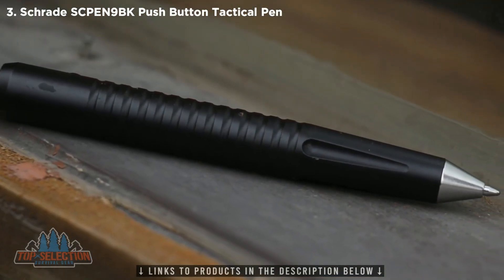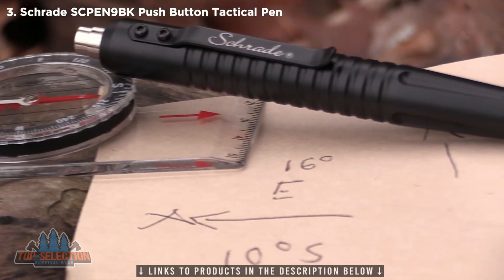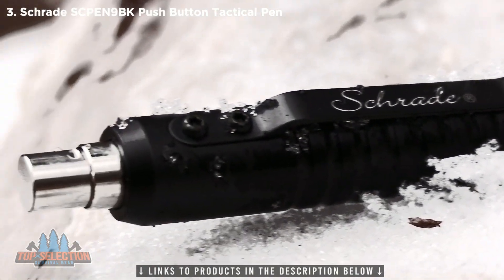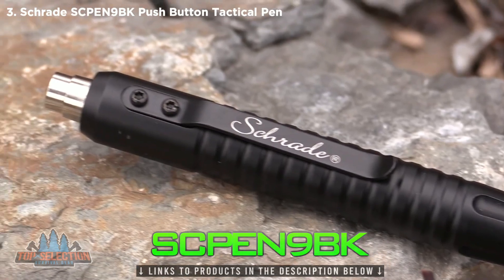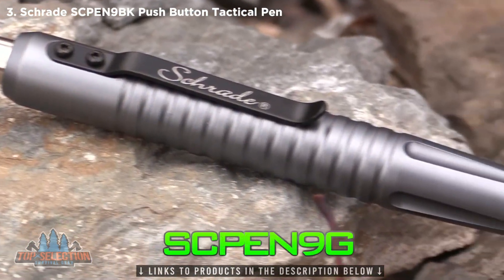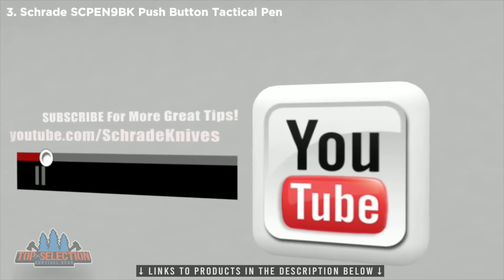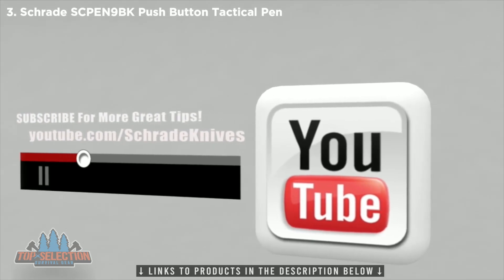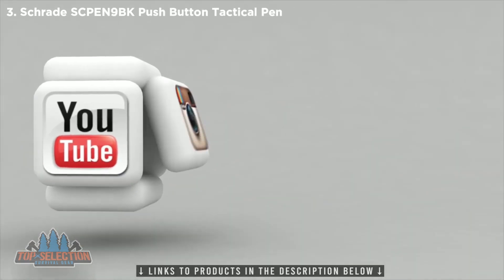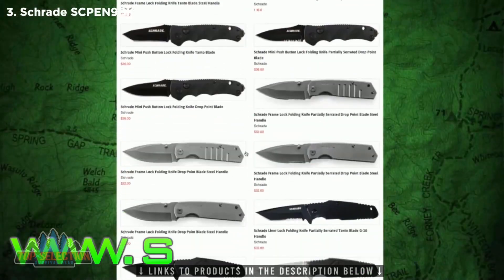At a length of just over 5 inches and weight of 1.6 ounces, the SC Pen 9BK is a tactical pen crafted from premium materials and built for a lifetime. Find the black SC Pen 9BK together with the blue SC Pen 9BL and gray SC Pen 9G online or at your favorite local retailer. Don't forget to subscribe to this channel on YouTube, like us on Facebook, and follow us on Twitter and Instagram for news, tips, and new product releases. Visit Schrade.com to learn more.